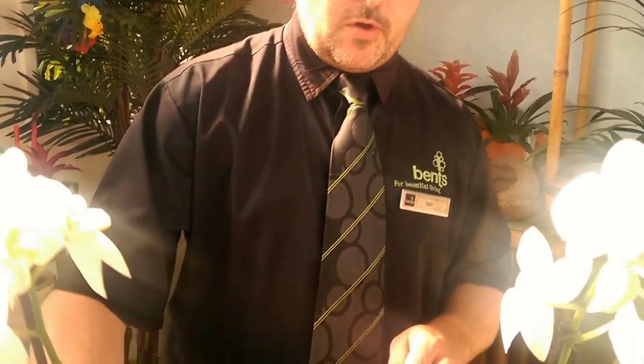Hello, I'm Ian from the houseplant team. Today I'm going to show you the best way to water your orchid. The first thing you need to do is just look at your orchid.